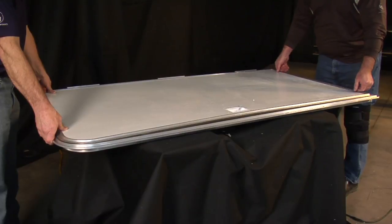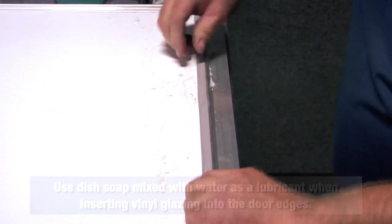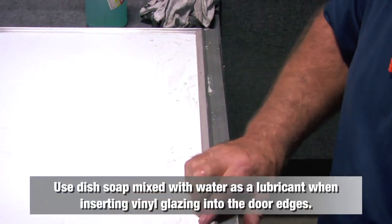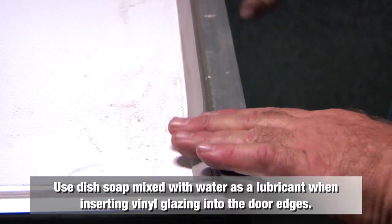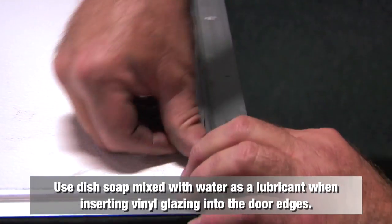Once the new skin is in place, insert the vinyl glazing into the bottom of the door by snapping it into the gaps along the edges of the door. Be sure to compress the vinyl glazing when inserting it into the gap. This will secure the glazing into place after completion.